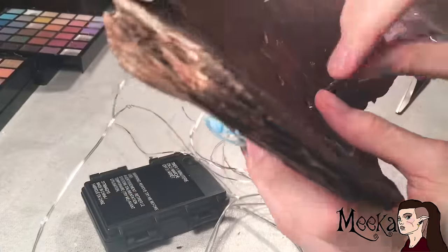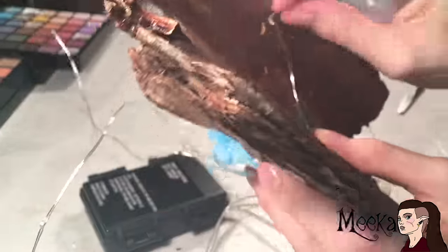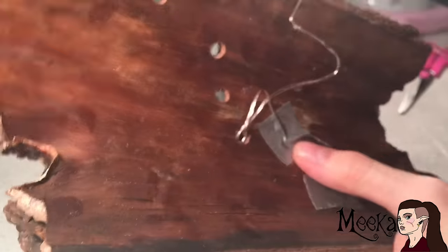Now I'm taking some blue LED lights that I got at Michael's and taping them to the holes that I made. Make sure that the lights are sitting inside of the mushroom.